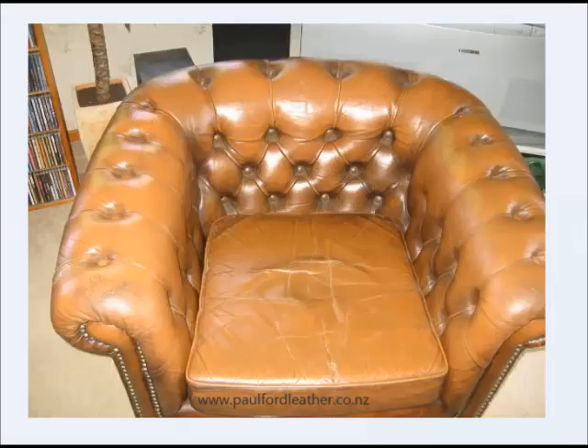Hi, I'm Paul Ford, and today I'd like to show you a wee project that I've been working on. This is a Chesterfield Lowne Suite, and these are the photos that my customer sent to me before I actually started the job. This is the chair inside their home.